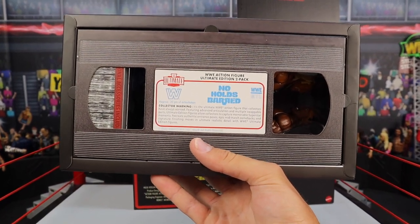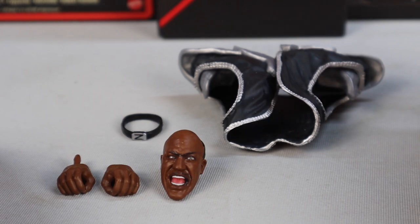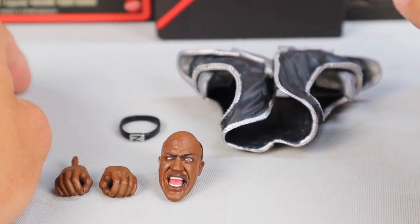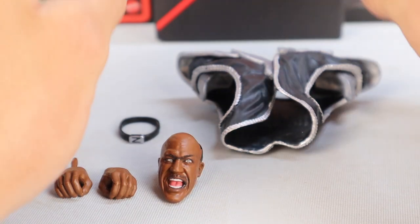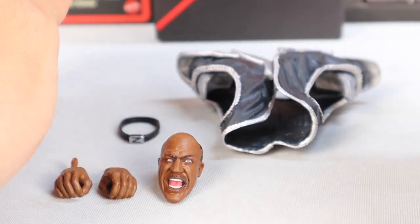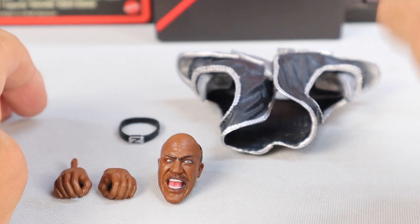We're going to get it out of this cassette tape awesome looking packaging and take a closer look at the figures and the accessories. Starting off first with the Zeus accessories. It was absolutely awesome unboxing this thing — just taking them out of the plastic, taking the accessories out. Everything was awesomely packaged up. We're going to take a look at the Zeus accessories, then the Zeus figure, then the Hulk Hogan accessories, and then the Hulk Hogan figure.